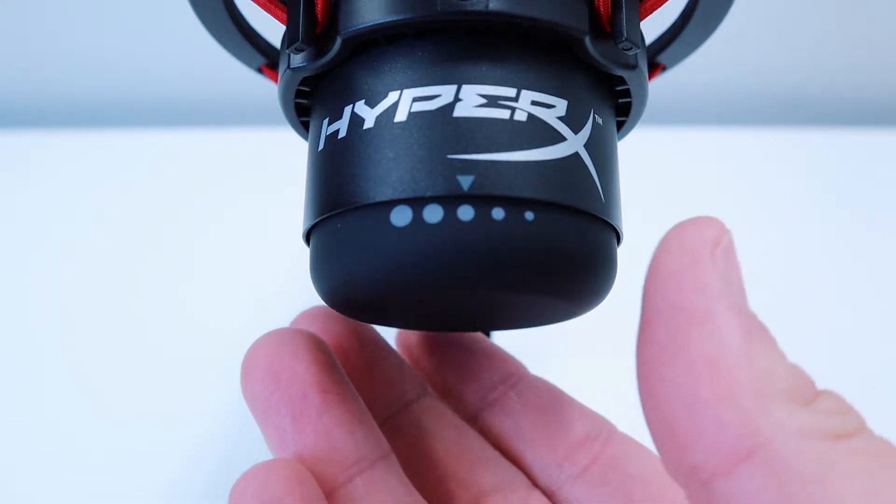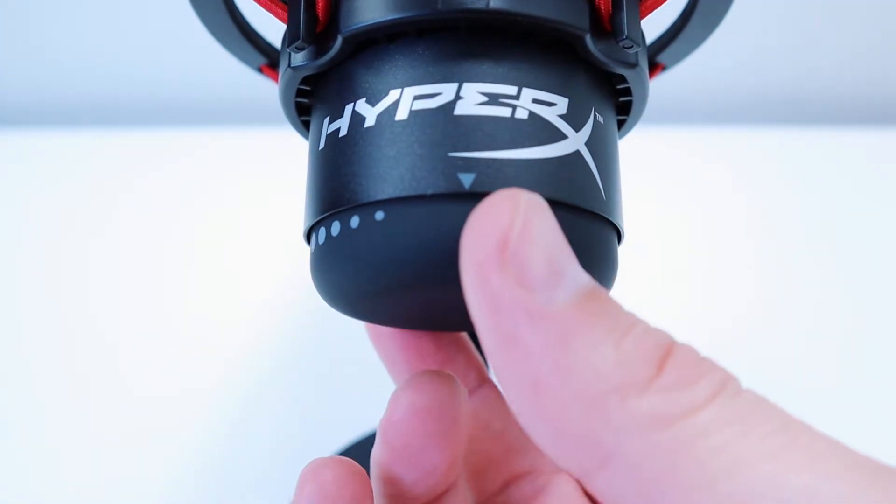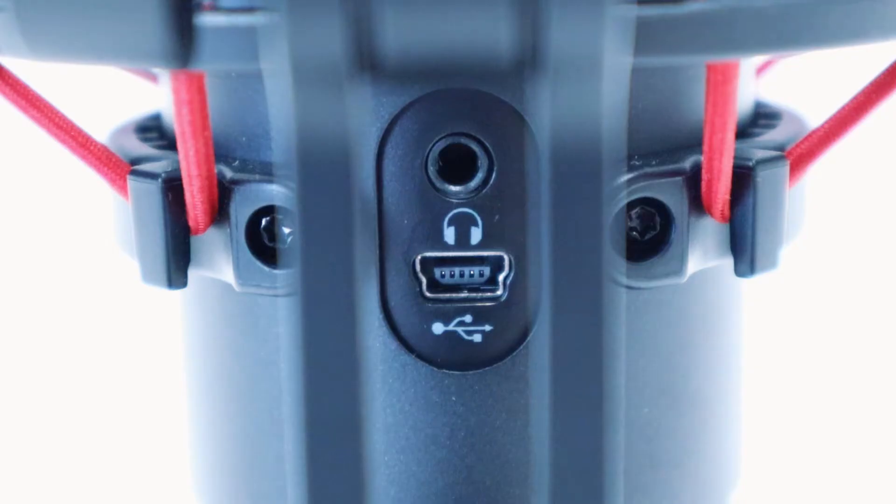An easily accessible gain control dial is found at the bottom of the microphone body for quick adjustments, and a built-in headphone jack is available for inline monitoring.